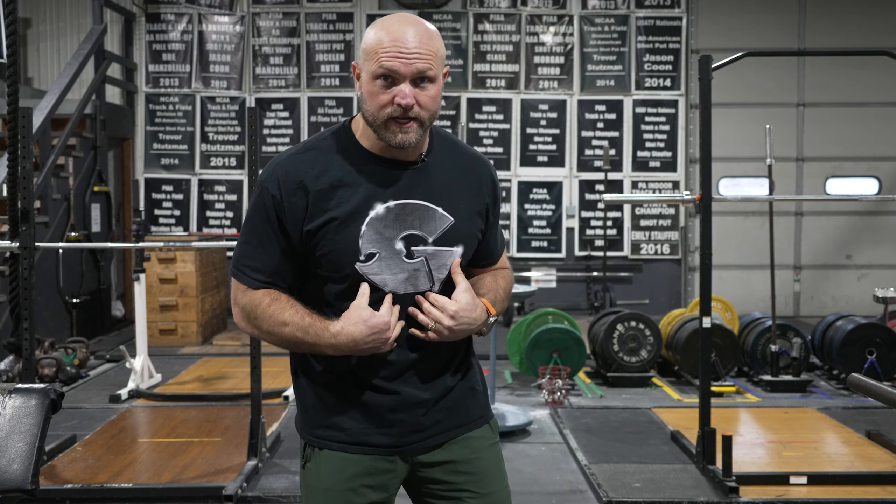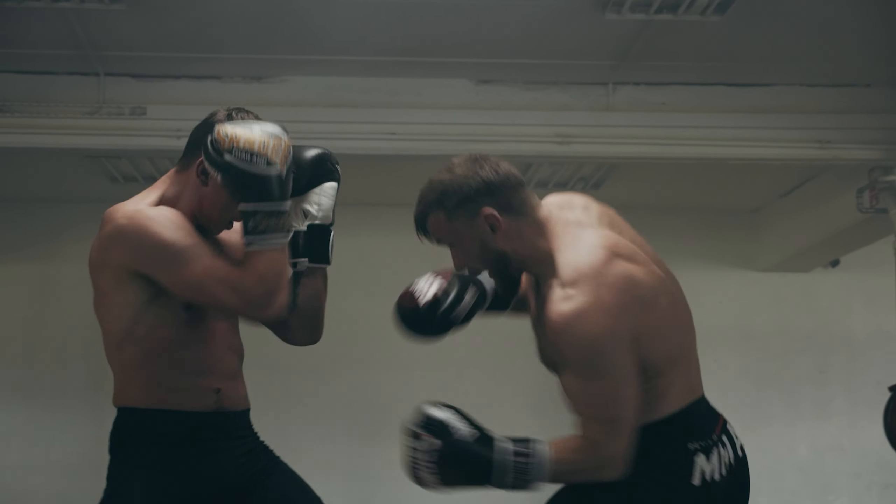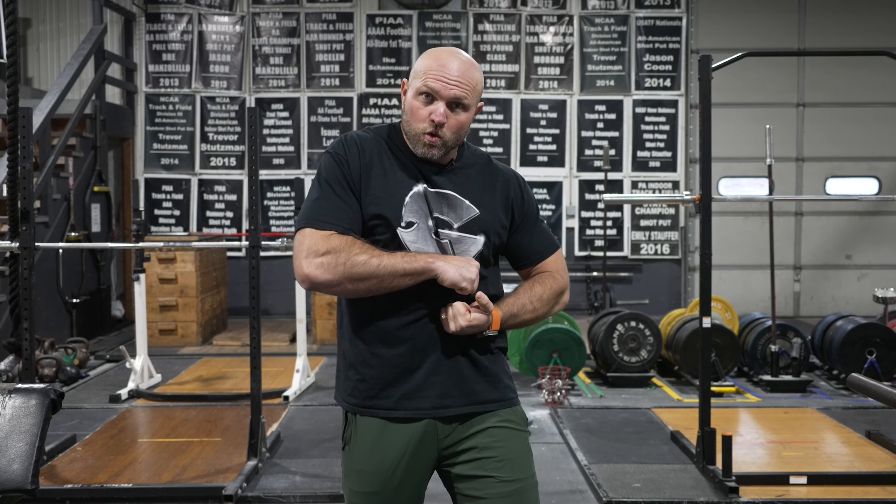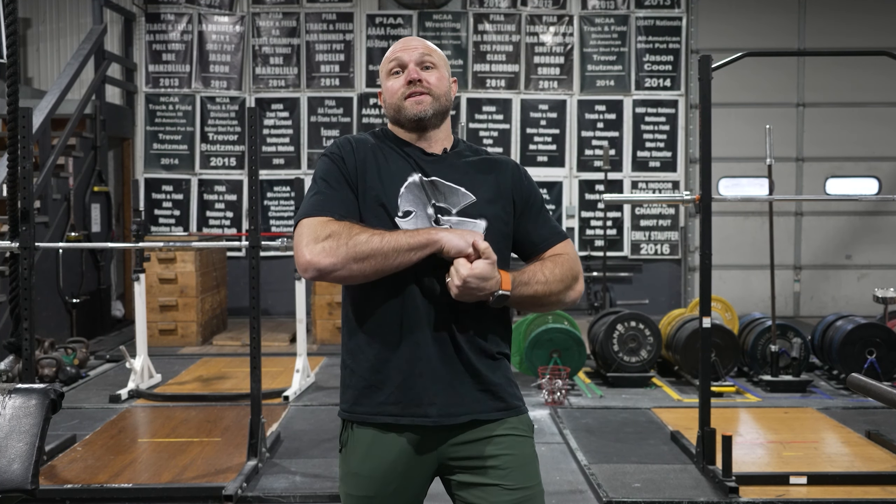First, we've got to talk about why it's important to have ab strength to handle a hit. If we're getting peppered all throughout our trunk, we have to be able to flex here to absorb that energy and to protect our organs. If we can flex properly and absorb that energy, we might take a blow but we can protect the organs inside our body so we don't take as much damage.